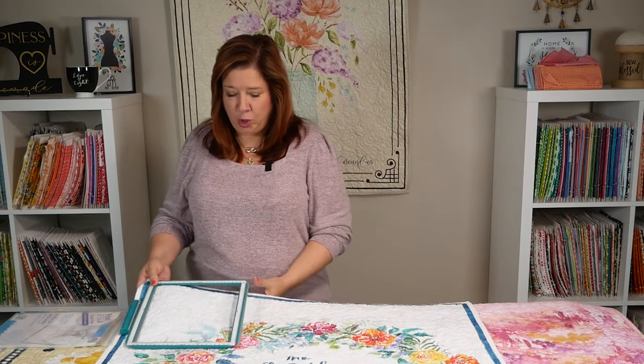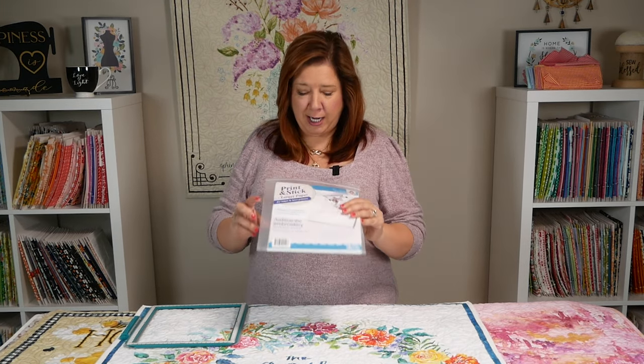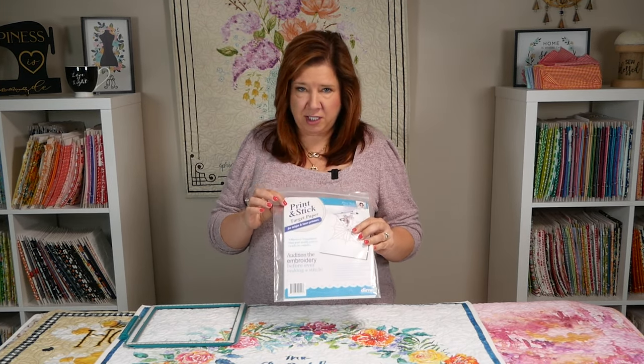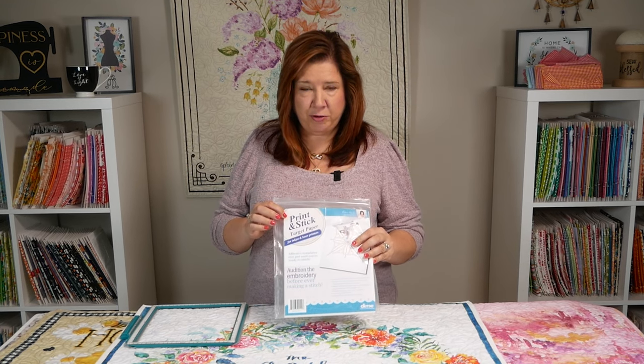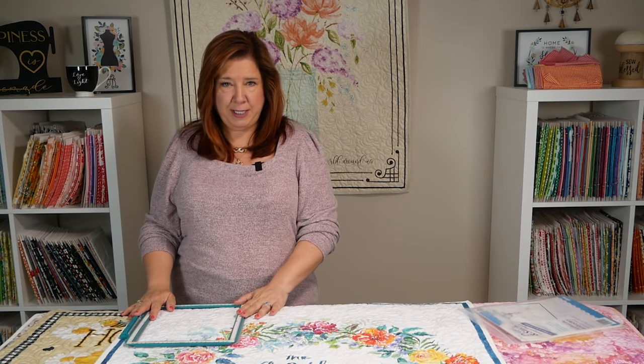In a nutshell, you will hoop your quilt sandwich and print out a template with your printer. I love to use the Print and Stick Target Paper from Designs and Machine Embroidery — I print out my template on that, it peels off, and you put it into your hoop to get everything lined up perfectly. If you have a camera system on your machine, that's even better and makes this even easier. Not everybody has a camera system, but Becky will show you how to do it whether you do or do not.